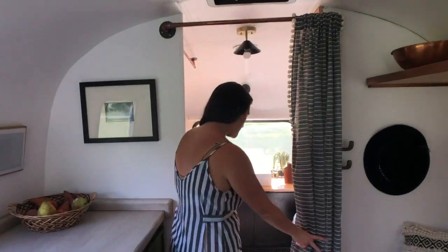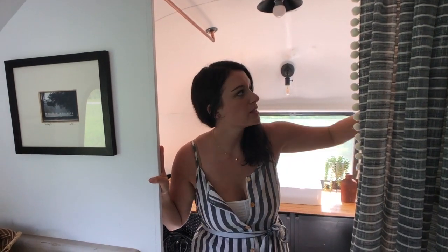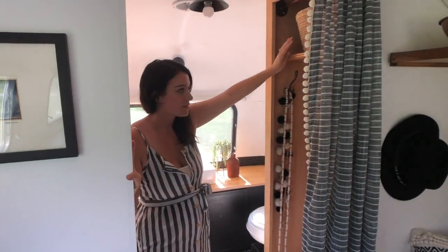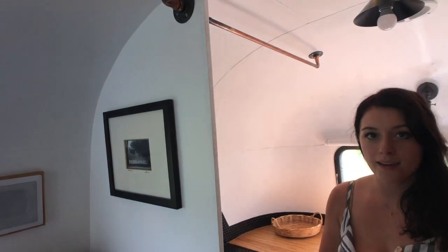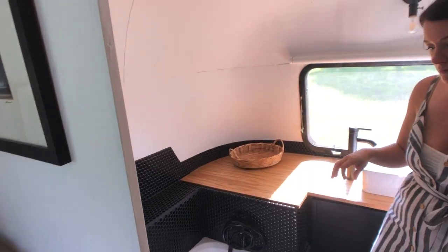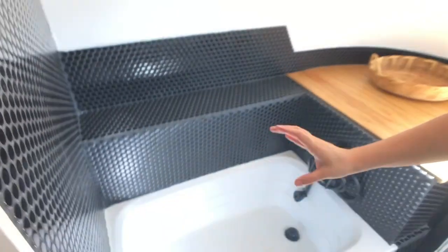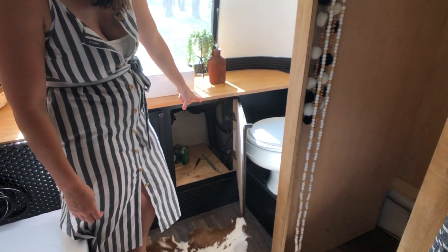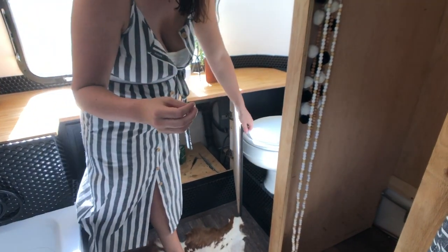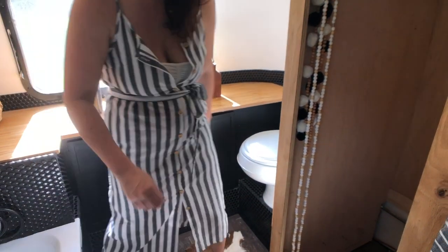Coming back to our bathroom space — the only thing we did not finish yet is we need another curtain for this closet. You have a huge closet, and we also made the shower rod — we just have to put a shower curtain, so that is the only thing left to do. We also have a little stool coming in for the tub. You have a nice tub, your sink, and your toilet. Underneath you have some storage, and right back here is your electrical panel for easy access. The black water tank is there as well.